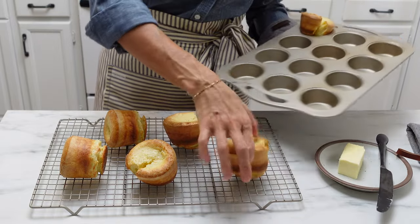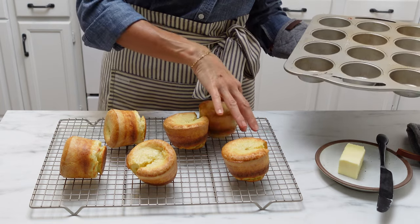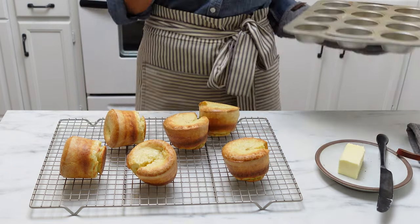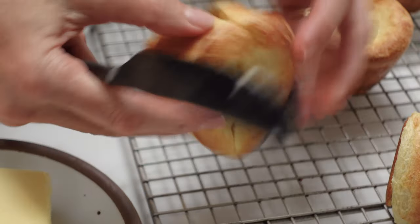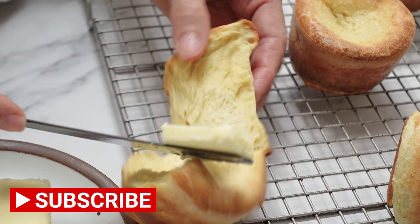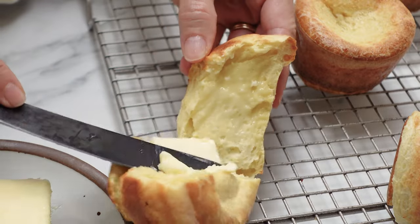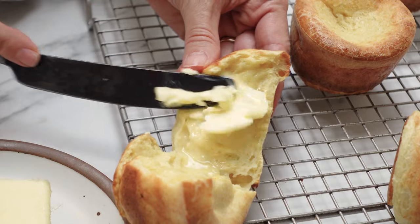Serve these with butter — as soon as you tear these open and put that butter on, it just melts right in. You can use these to dip in soups, have them as a snack, or even for breakfast with some jam on them. They are amazing.